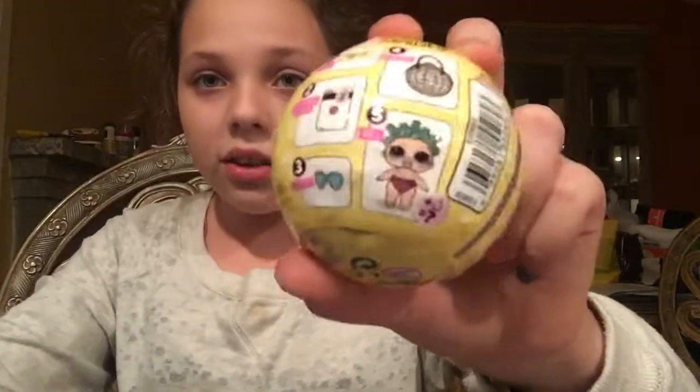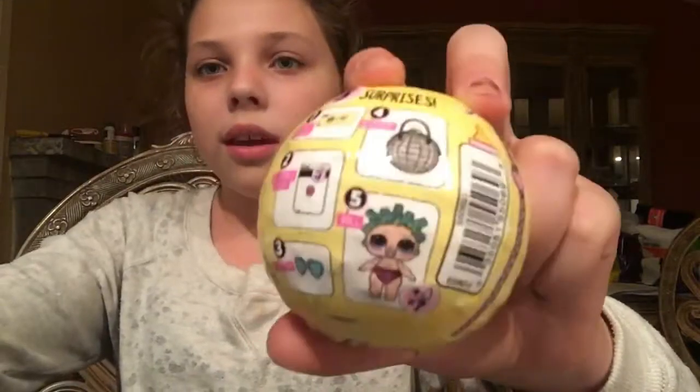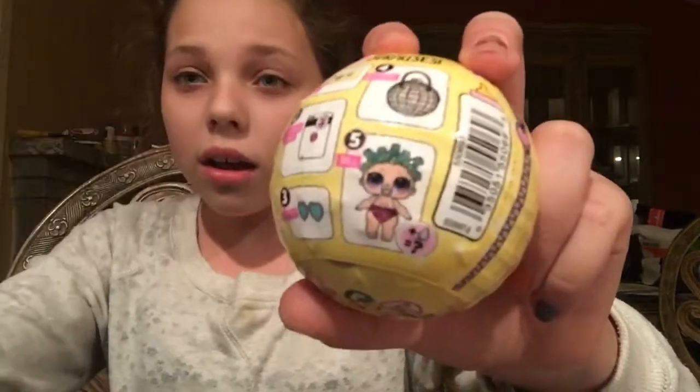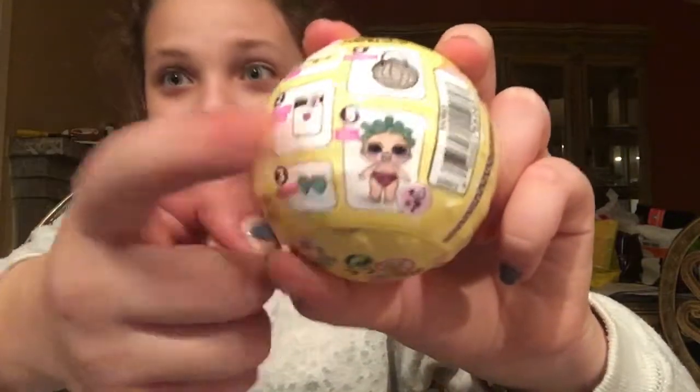And then you get an accessory, and then you get another thing for the doll, and then you get the doll. I've actually gotten this certain doll before, so really interesting.